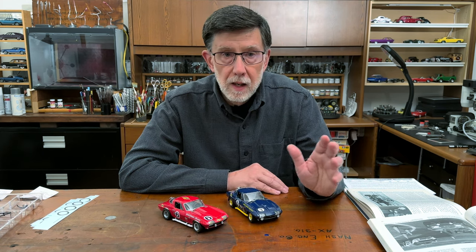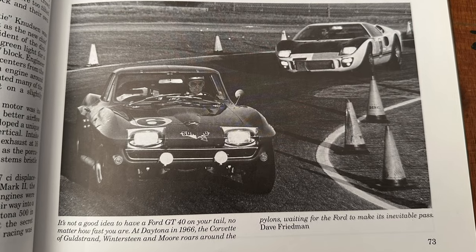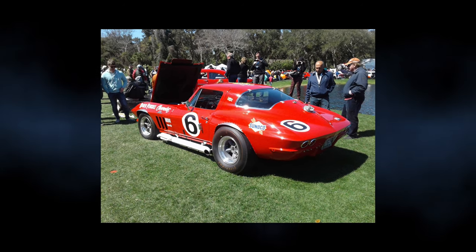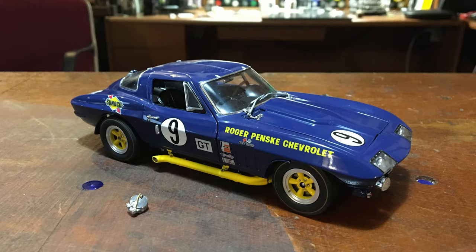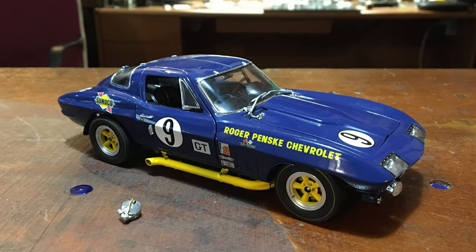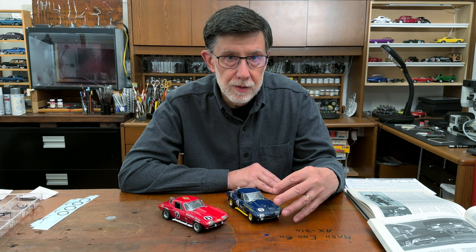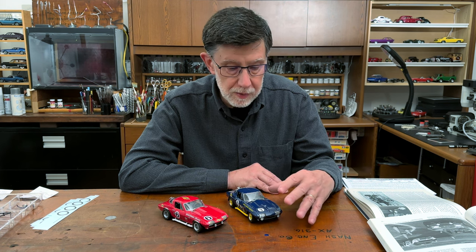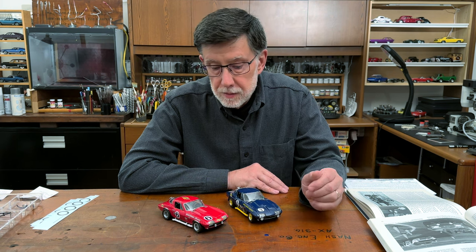Later on, the car was painted blue to go with their Sunoco sponsorship, and other things were changed on the car as well. I made this model for a client who owns a full-scale replica of the red version. I started with a Danbury Mint die cast of the second iteration — the blue version — and I had done the product development work on this car while at the Danbury Mint, so I was very familiar with this configuration and knew it could be backdated to the red version.